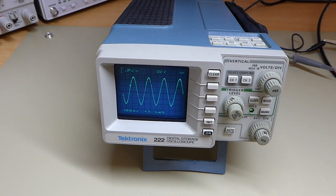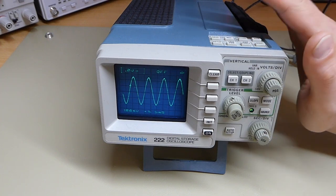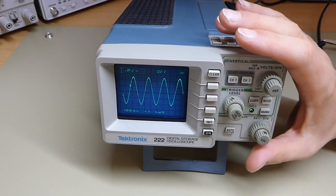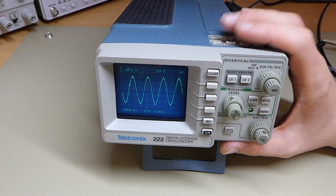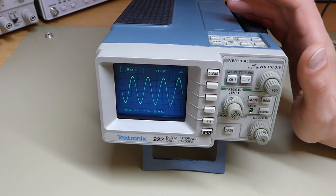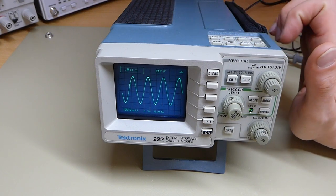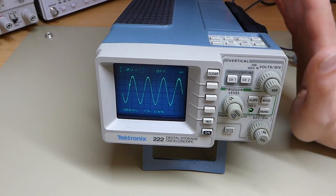Today I'd like to show you a project that has been going on for quite a while and that I finally managed to complete. Here I have a Tektronix 222 oscilloscope that I got a couple of months ago - one of those things I just got more for fun. It's one of those tiny little portable CRT oscilloscopes, and if you remember my video about the Panasonic scope, I have a weak spot for those things, and this one was in excellent condition so I just couldn't turn it down.